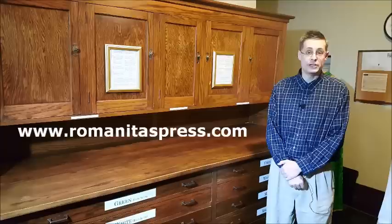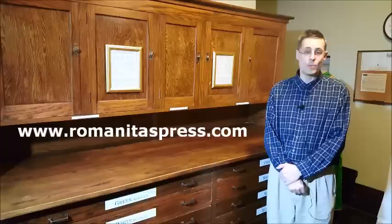Well, thank you for watching this video. I hope it was very informative for you. If you'd like to learn more about the traditional Roman liturgy, please visit my website, romanitaspress.com. Please subscribe to my free email updates and subscribe to these videos as well. Thank you very much, and God bless.